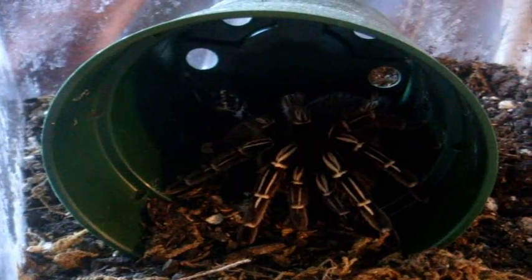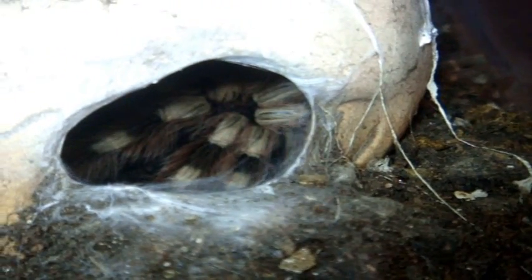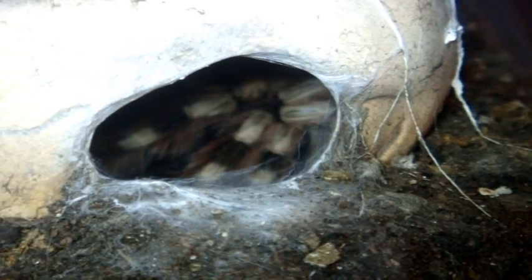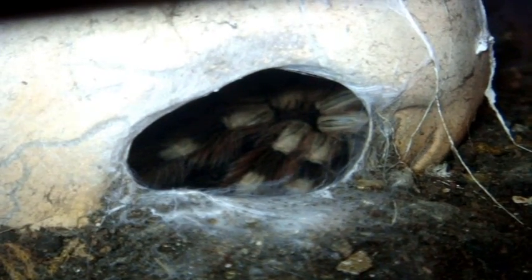This is a T you haven't really seen in a while in my collection. This is a 5-inch female Aphonopelma seemanni, the Costa Rican Zebra. T number two, you can probably see over here — this is my 4.5-inch female Nhandu coloratovillosus, which is the Brazilian Black and White Tarantula.